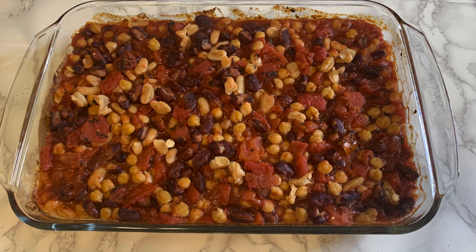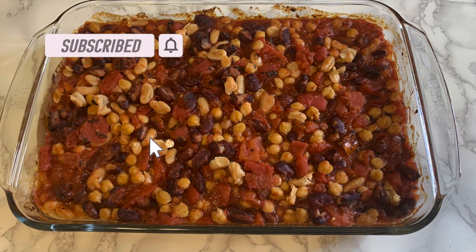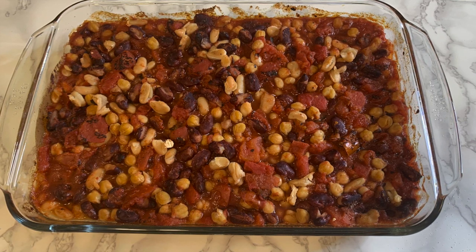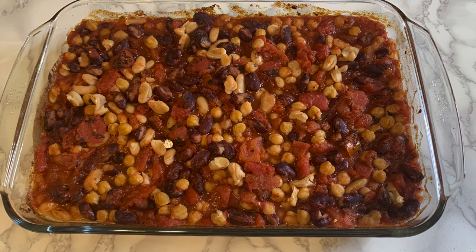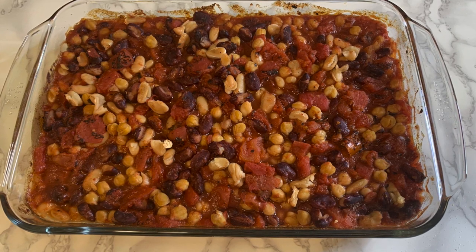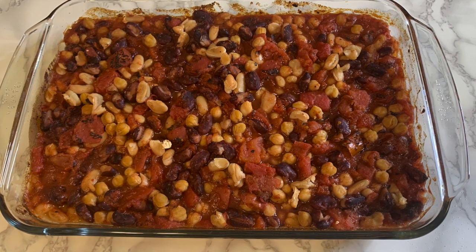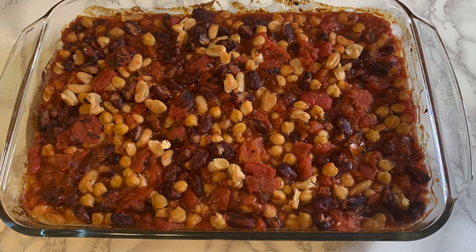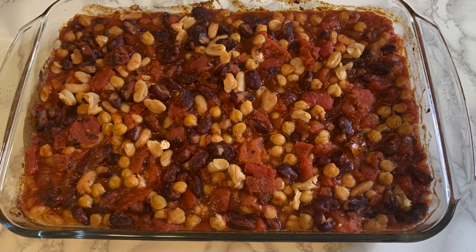Hi guys, welcome to my channel Plant-Based Sweetheart. My name is Mary and today I'm doing something a little different. I've been so busy — I haven't uploaded in a few weeks, it's just been crazy. I decided to do a voiceover for you guys. Trust me, I'm sparing you — I'm looking like a tree monster right now, so just enjoy this lovely picture of this yummy recipe I'm about to share.